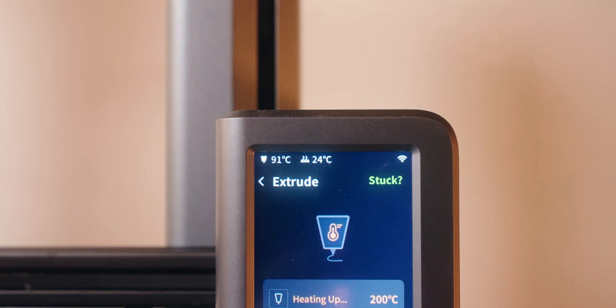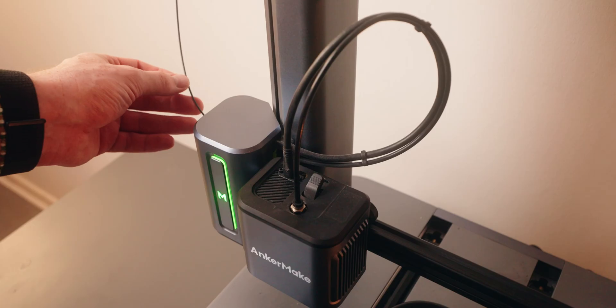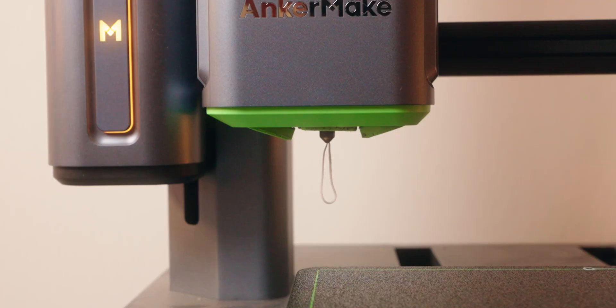With my other printers, the process of changing filament was always the following: you turn the printer on, wait for it to heat up, manually take out the filament, load a new one, and then manually extrude a couple of times. For this whole five-minute process, you've got to be there and manually do things the whole time and can't really do anything else. I know I'm being picky, but that whole annoying process kept me from changing filament as little as humanly possible.